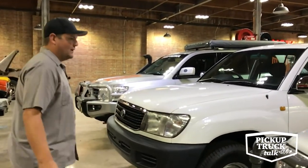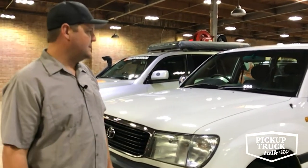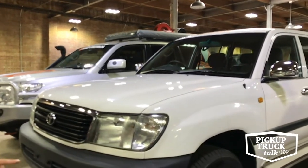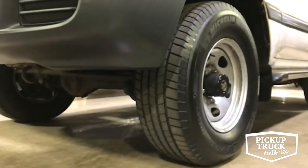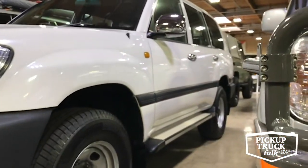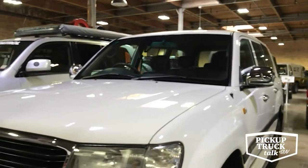Outside the US, they had what was called the 105 series — we had the 100 series from '98 to '07, but globally they got the 105. The 105, if you peek underneath, still has a solid axle, so we never got this in the United States. This is an Australian spec — a really utilitarian model with not a whole lot of amenities inside, cloth seats, a real utilitarian truck.